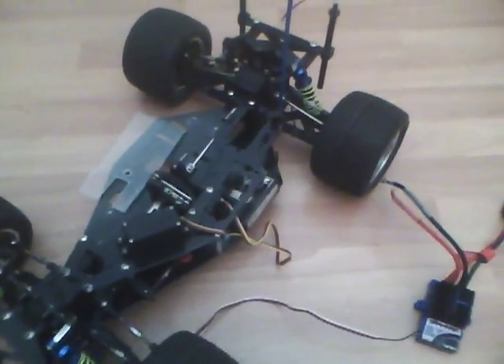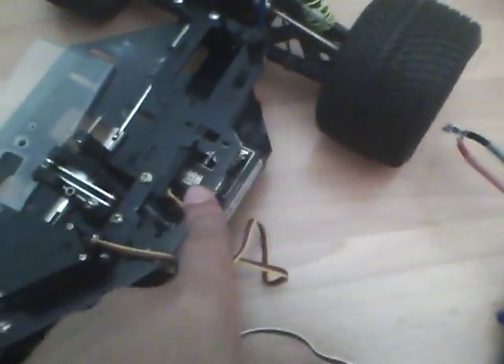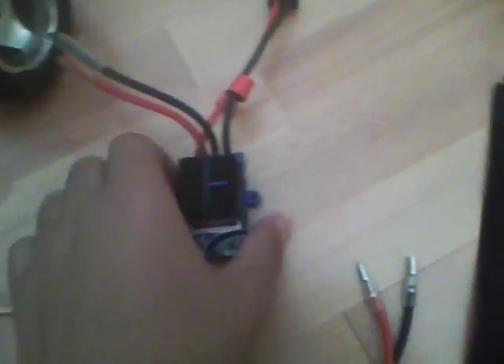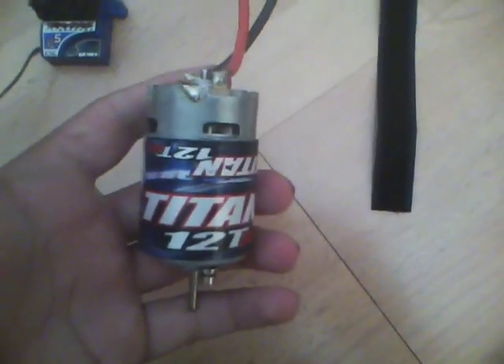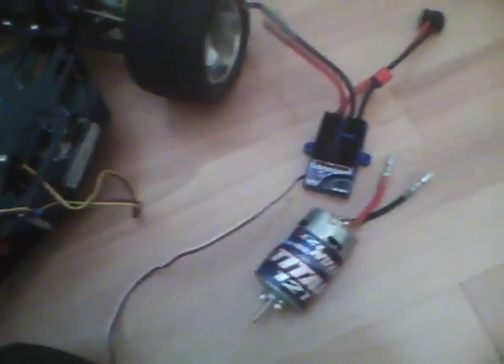In part one of converting a nitro RC car to electric, I talked about some of the components I'd be needing and what I was going to do with the motor mount. I've gotten a little bit farther — I've got the X05 ESC and the Titan 12-turn motor, which I got for my friend for repairing his Rustler. I got these basically for around 30 bucks.